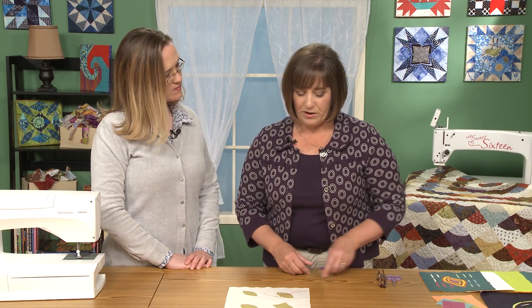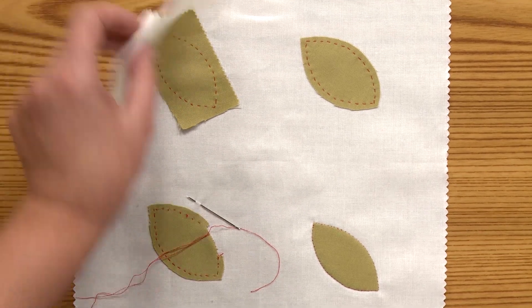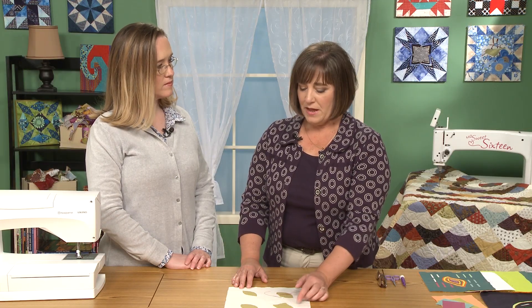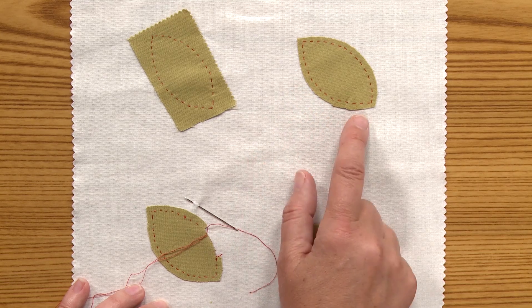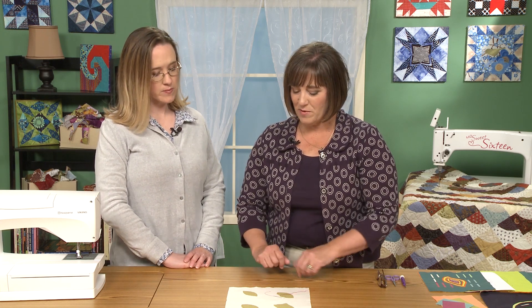Back basting appliqué starts out: you draw your design on the wrong side of your background piece. This has been drawn on the wrong side, and then I put a swatch of fabric in front of it and basted it in place by stitching right on that drawn line. Then I can see from the dashed line that the basting leaves where to trim it and leave a seam allowance. The basting does two things: it outlines your shape, and when you take the basting out, it leaves a little dotted line. When you needle turn it, it just turns right on that line — it has kind of a memory.